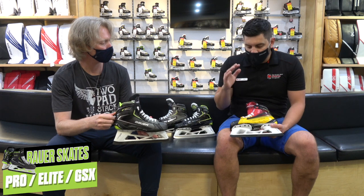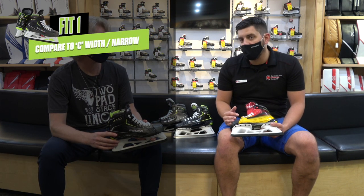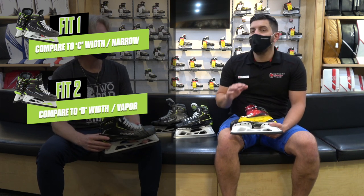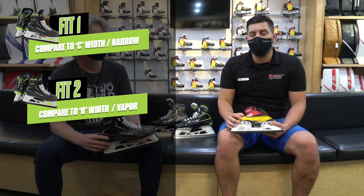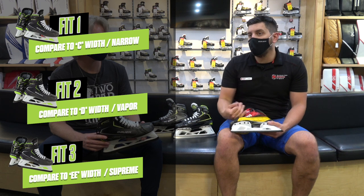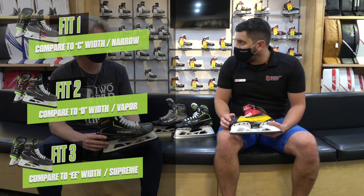There are three distinctly different fits in this line now. Fit 1 is something we haven't really seen in goalie skates before — it's more of a C width, so for skaters with skinny, long, narrow feet. Fit 2 is more of your stock Vapor fit, a standard D width — familiar for those coming out of Vapor skates. Fit 3 will be their deepest and widest fit, more like a double-E fit in a Supreme — for those needing more volume inside the skate or a foot that needs to sit a little bit deeper.